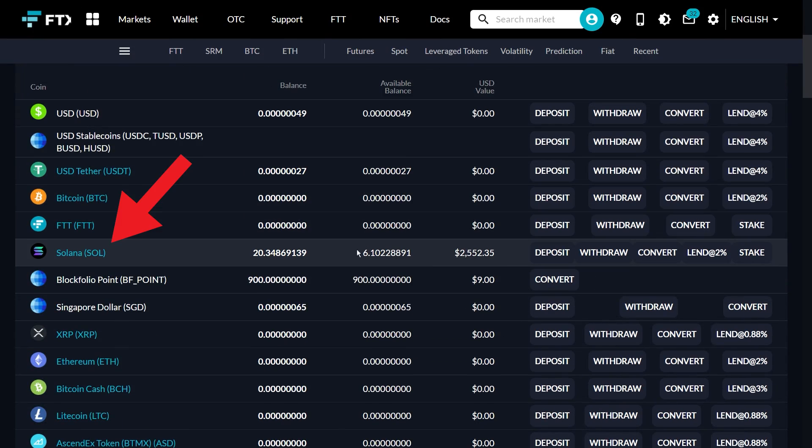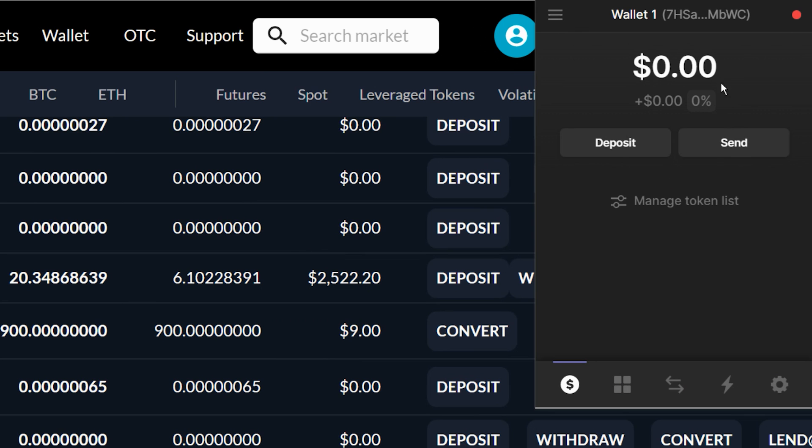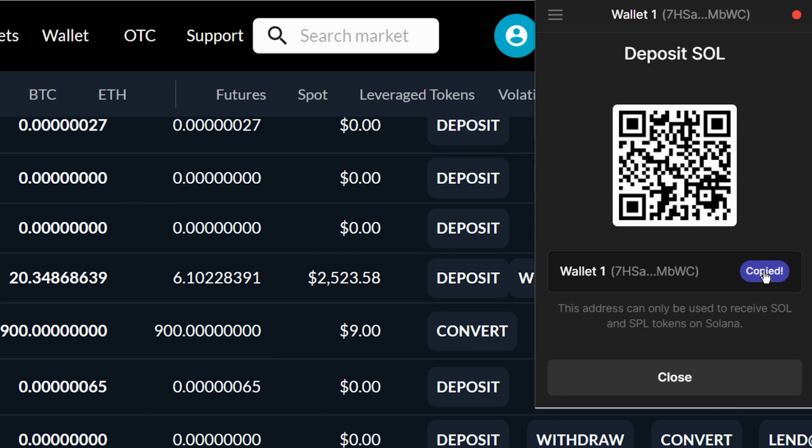In FTX, go to your wallet and look for Solana, then click Withdraw. Enter the amount to withdraw. Next, they will need a Solana address. So head over to Phantom Wallet, click Manage Token List, look for Solana, then enable it. Click on Solana, then Deposit, then click the copy button.